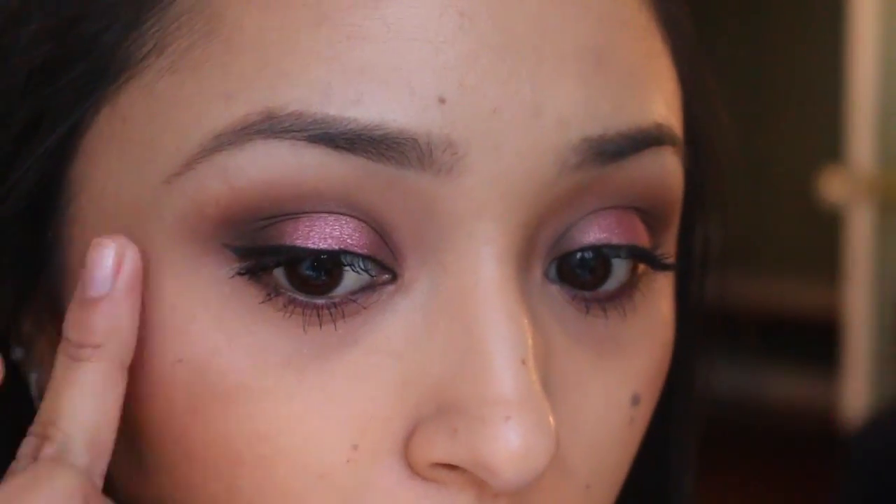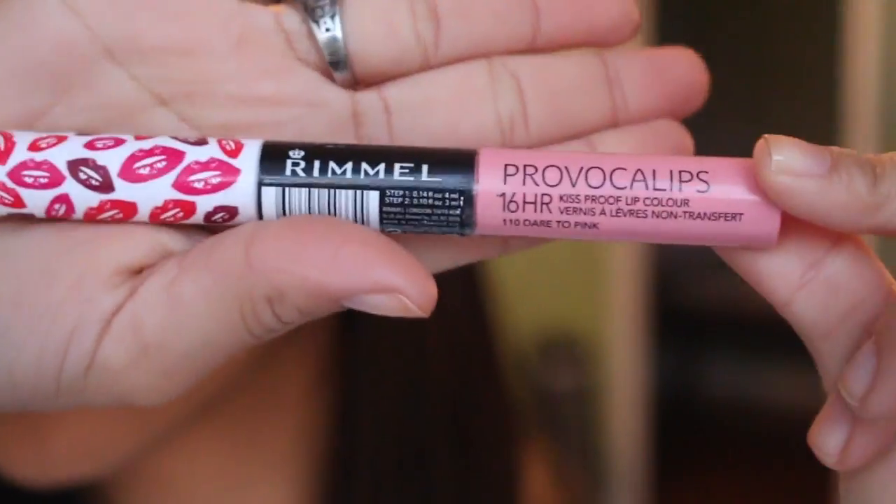For my lips I'm taking the new Rimmel Provocalips stain lipstick. I love this line of lipsticks from Rimmel — they're my favorite. I can't remember which color this is but it's one of the lightest pinks. Make sure not to get the one with glitter in it — I think it's called 'Dare You Pink.' I love it.